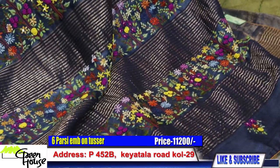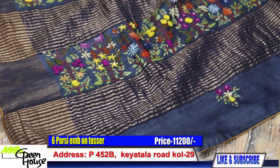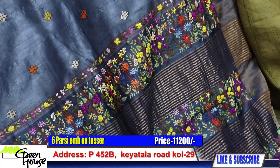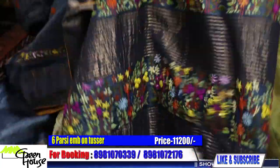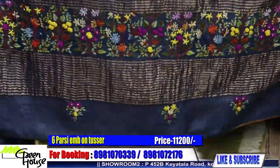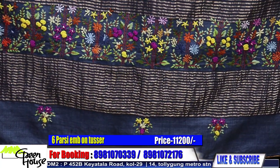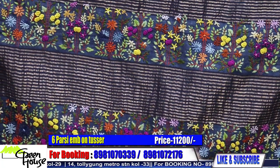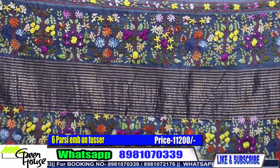This is a slate — again a grey. This is tassar with zari border — fantastic embroidery for the achal. Amazing — they could not have done a more beautiful job. Pretty achal, delicately done up — all handwork. All handwork with lot of satin stitches.